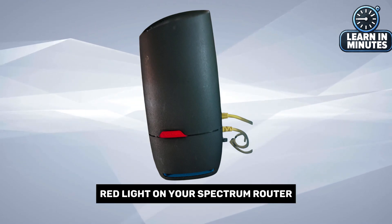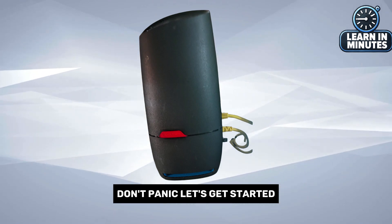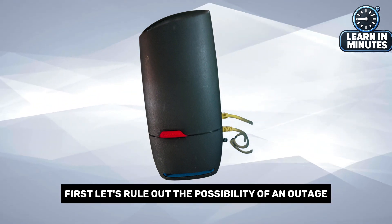If you're experiencing a blinking red light on your Spectrum router, don't panic. Let's get started. First, let's rule out the possibility of an outage.